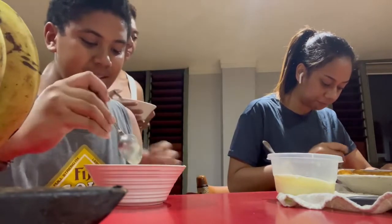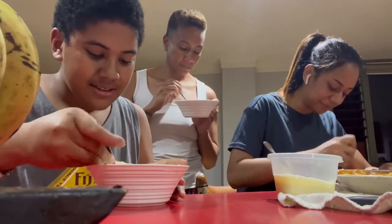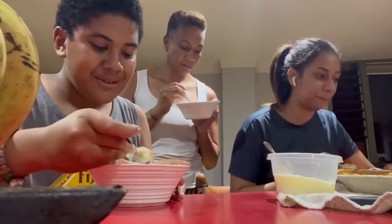Nia, could you please go first? Well, we all have to try it at the same time, right? Oh, yeah. Okay. Three, two, one, go.